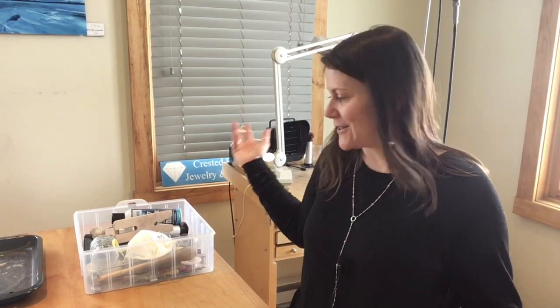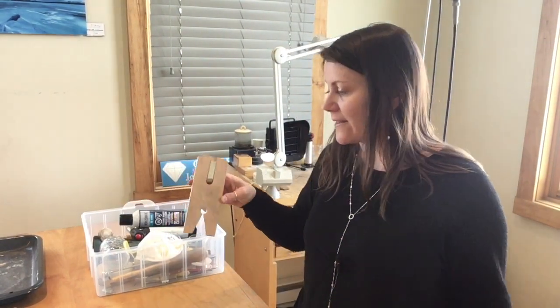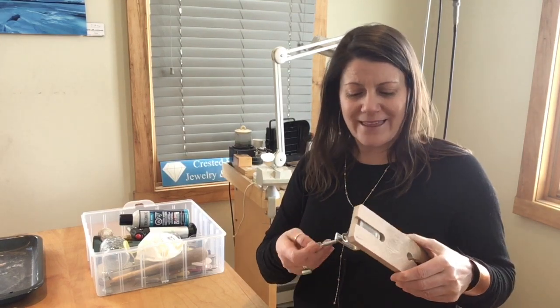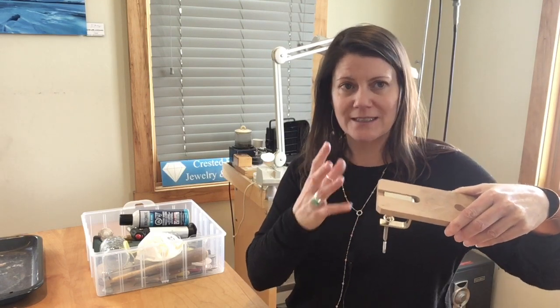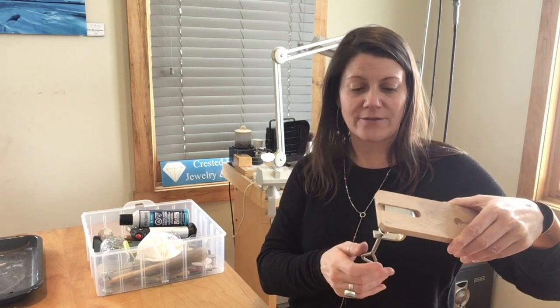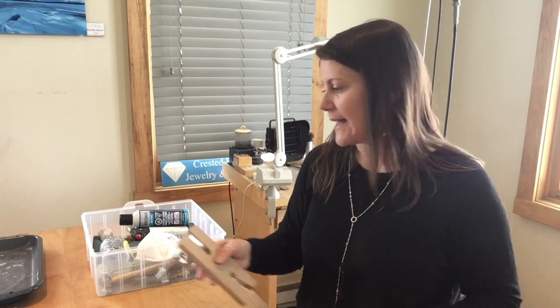I'm going to go through this box one by one — it doesn't take very long because there's not a lot in it. First of all, we're going to be using a bench pin and this is going to go on your table. There's about a two and a half inch space here, so if your table is really super thick like three inches this isn't going to work. It needs to go on a table that's two and a half inches or less.